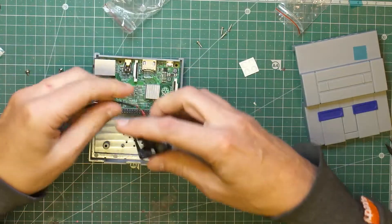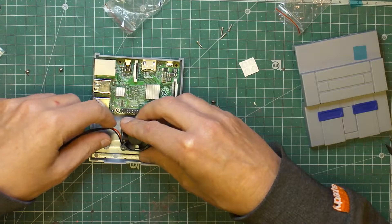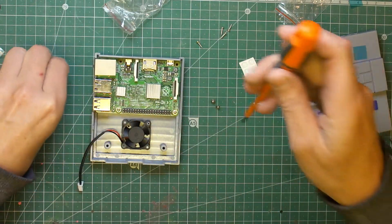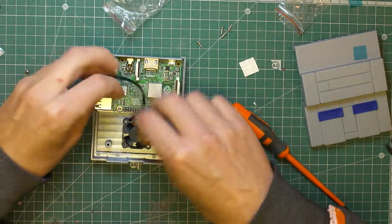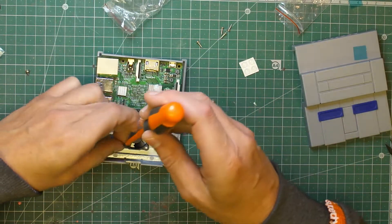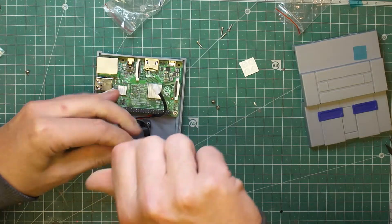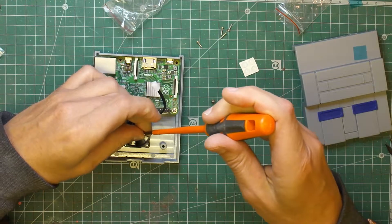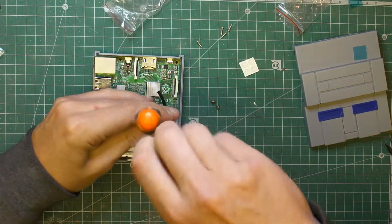Installing the fan — I put the sticker side down and moved it so the wire sticks away from the fan so it doesn't get caught in there, and then just screwed it down. It comes with two screws, and all it does is pop into two of the pins on the right hand side lower.